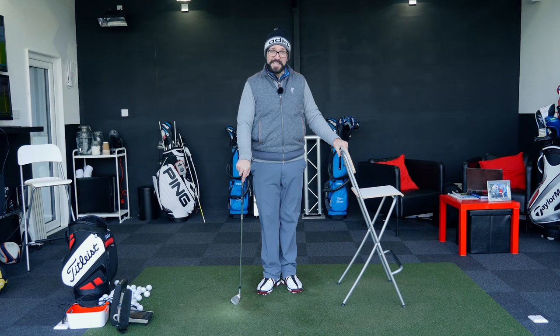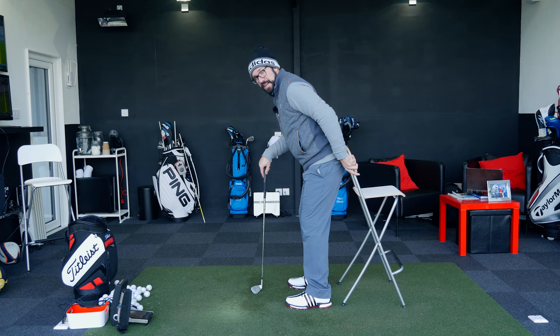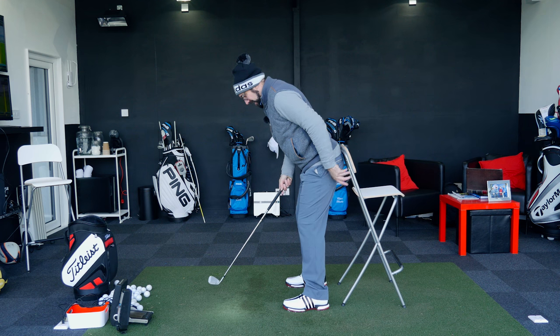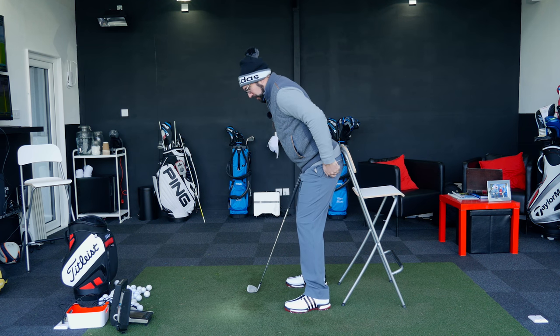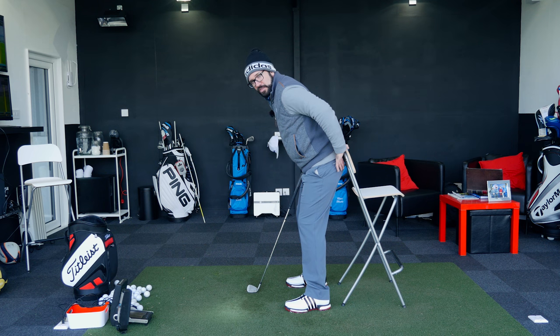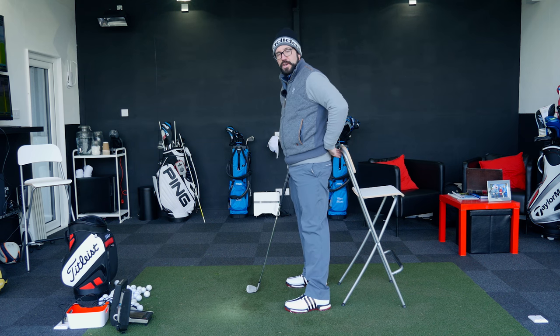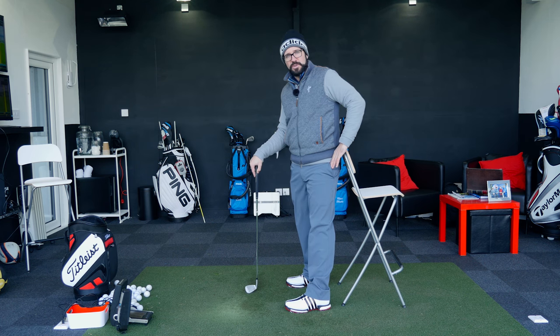I've got this stool here just so it's resting up against my backside as I get into my posture position. It's important for this that I can actually feel it resting against my backside, because what I want to know is if I move off it — I want to feel that drop in pressure of it actually pressing down onto the lower back.